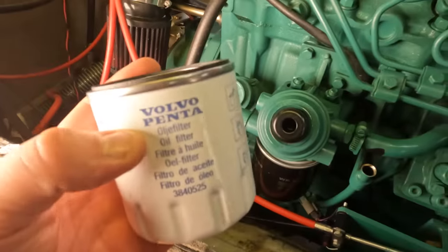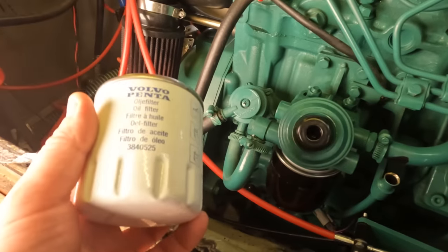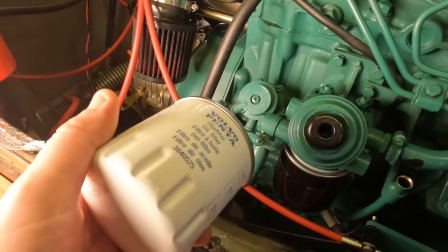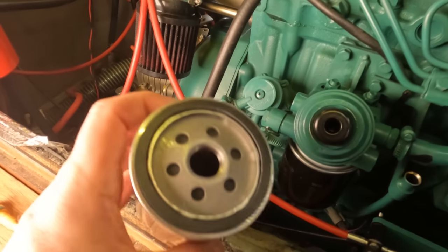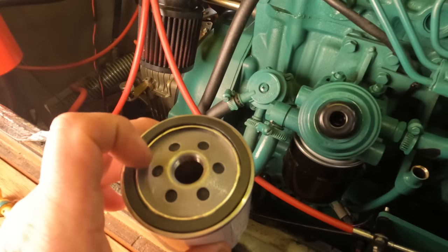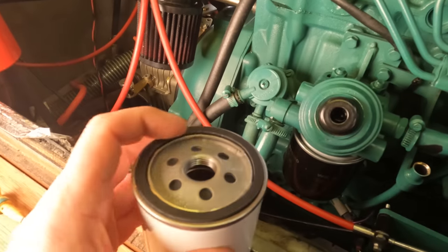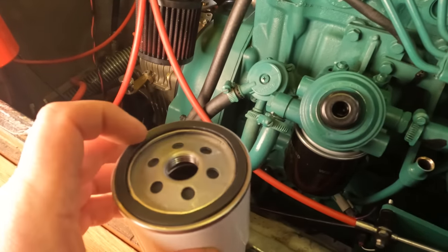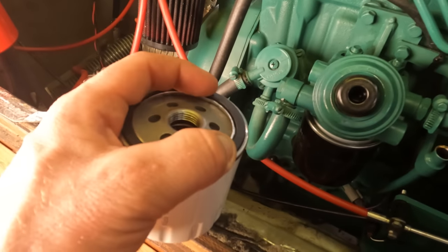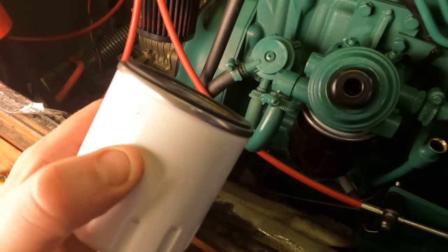First things first, let's change the oil filter. A lot of people like to prime their filters, which essentially just means filling them up with oil before screwing them onto the engine. This particular oil filter mounts sideways, so if you fill it up with oil a lot of it will just fall straight out. I like to put a little bit in — maybe fill it to about a quarter — and then glaze around the outside of the gasket. The gasket should do a good job of sealing itself anyway, but it just means when you screw it on there's a little bit less friction, which hopefully eliminates the risk of an oil leak.